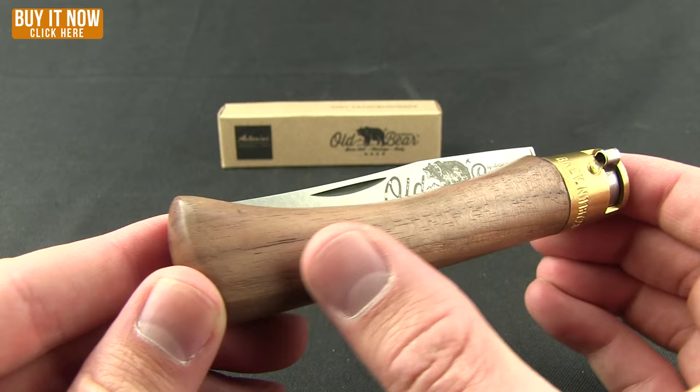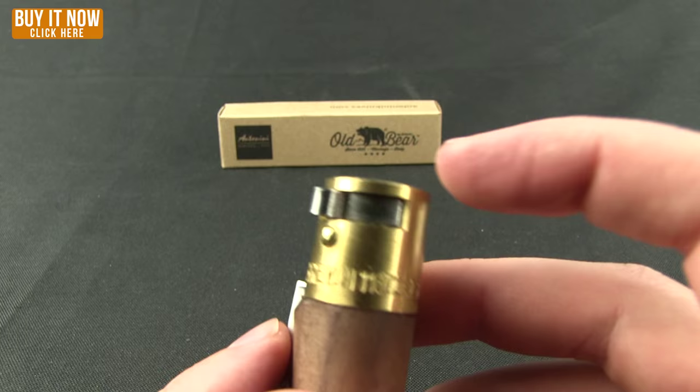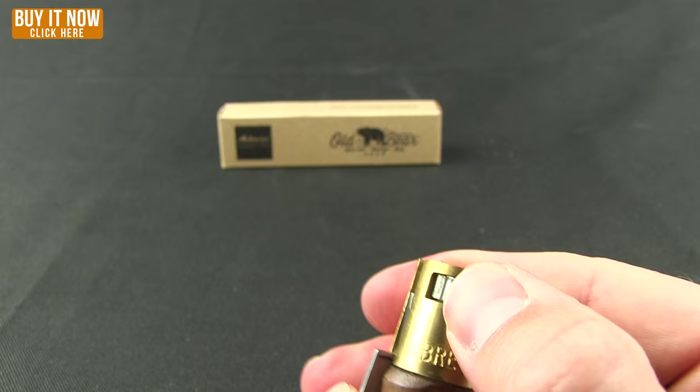You're looking at aged oil-treated walnut handles and a hand-brushed brass bolster. Right here they have this lock for both the closed and the open position — they're calling it a 'no return safety ring.' As you can see, it's now engaged in the lock position.